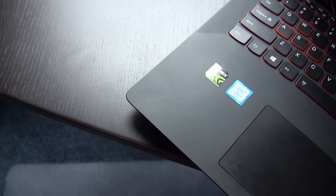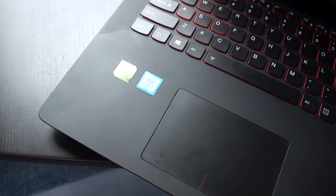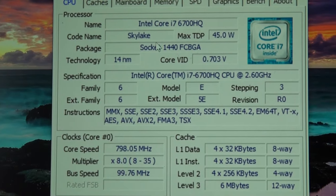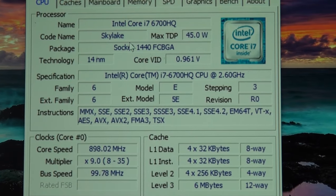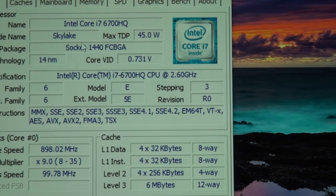This model comes with a quad-core Intel Core i7-6700HQ that speeds along at an excellent 2.6GHz. This processor is the best mobile processor available as of now that also comes with hyper-threading, which is a nice plus. For graphics, it is equipped with a powerful NVIDIA GTX 960M, which is great for video editing and gaming.